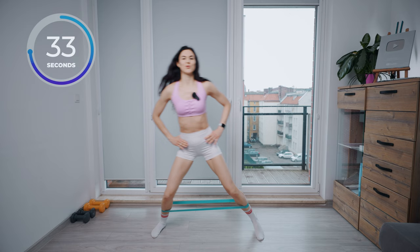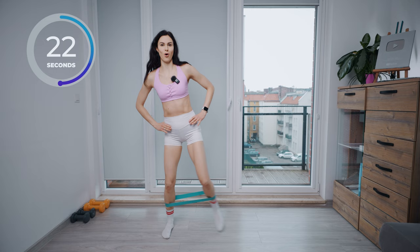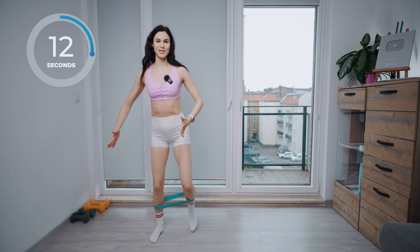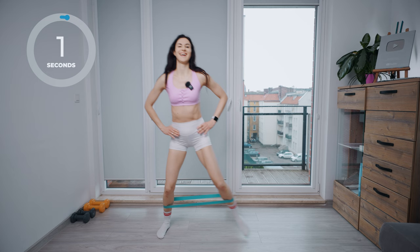Now you can understand how well the resistance band suits you and you always have the option to change it. Step to one side, to the other. Engage your core muscles, bring your shoulders down and continue stepping as wide as you can. Try to stretch your band. Hit those glutes and thighs. Continue breathing at your own pace. All right, now we have rest.